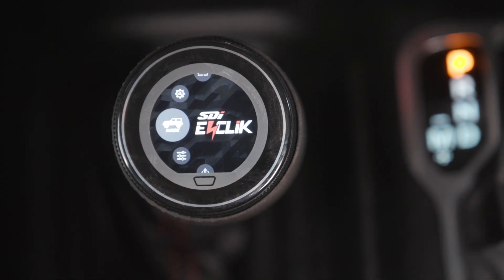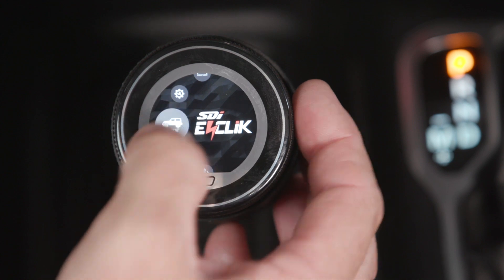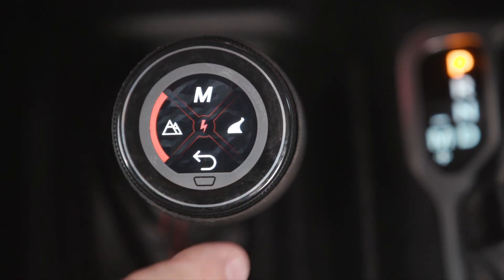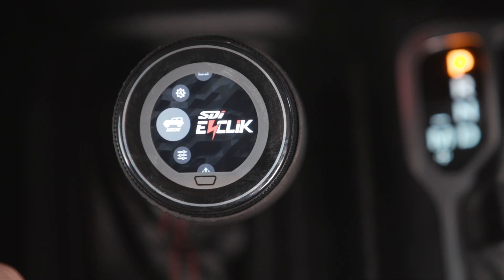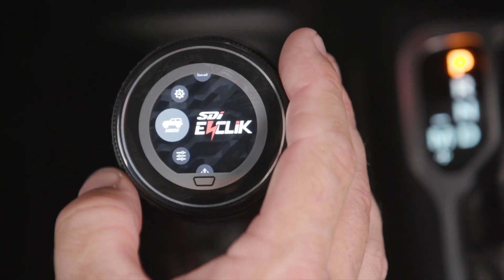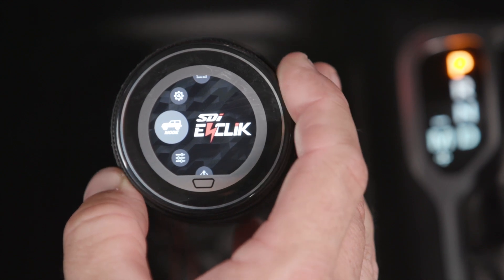Now we're going to take it from manual mode and put it into active mode. I'm going to go ahead and hit the mode button, and we're going to pick trail mode. To go back to the main menu, hit there. Now that we have it in trail active mode, we can choose what we want to have on the display screen.